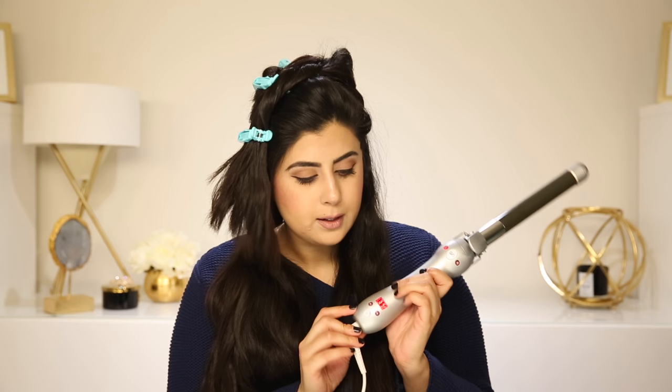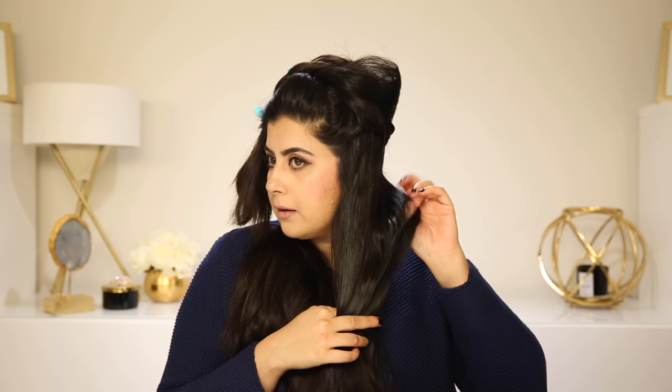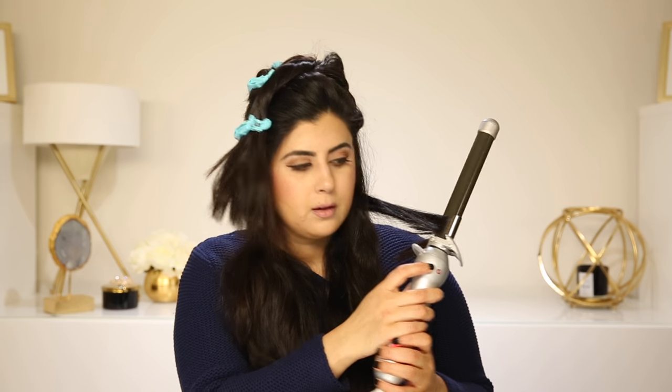Basically what I'm going to do is I am using the Sarah Beach Waver S in this tutorial. Now that the iron has heated up, I'm going to start with taking this back section and curling it. I am clipping this much in, about leaving an inch and a half off. I'm going to press the go button and hold it for about five seconds and then let it go.